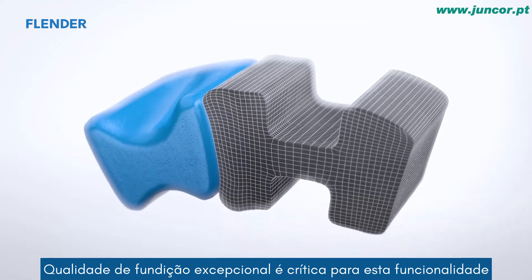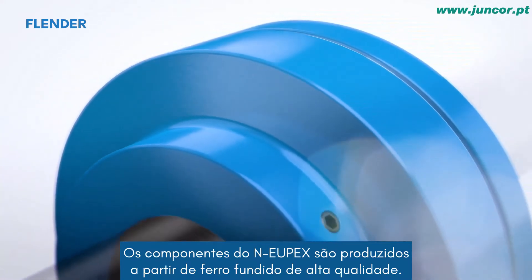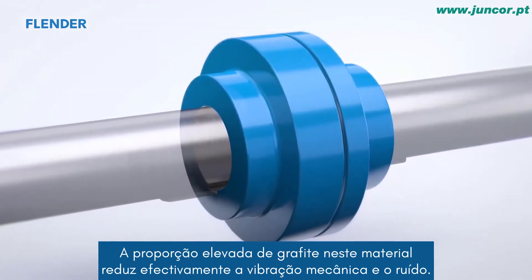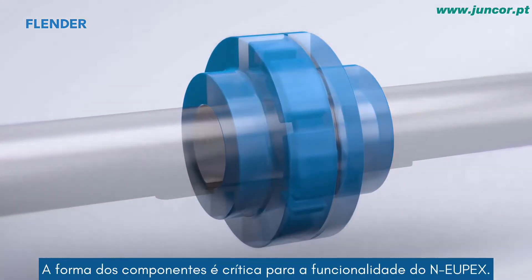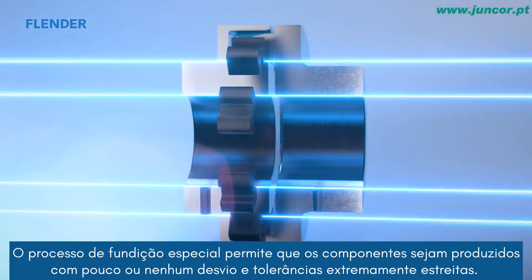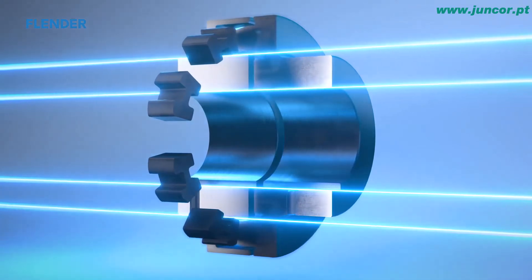Exceptional casting quality is critical to this functionality. The NOIPEX components are produced from high quality cast iron. The high proportion of graphite in this material effectively reduces mechanical vibration and noise. The shape of the components is critical to the functionality of the NOIPEX — the special casting process allows components to be produced with little or no draft and extremely close tolerances. As a result, this solution is not only cost-effective but also very precise.